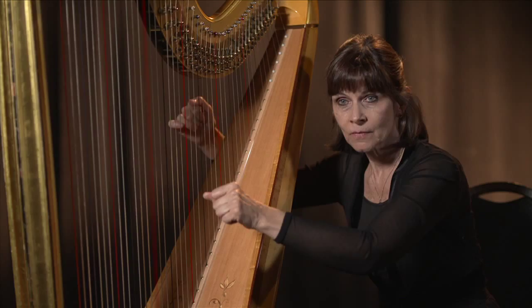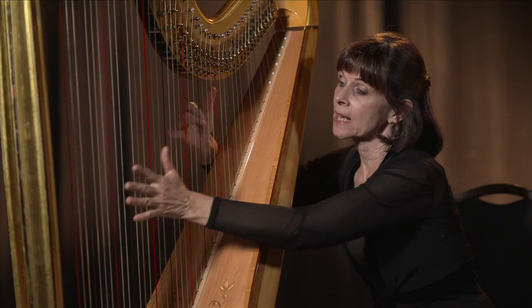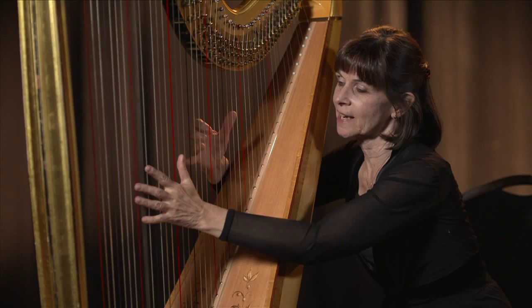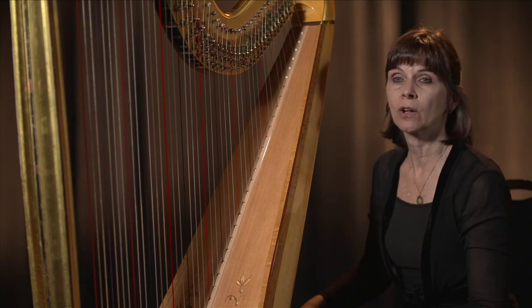Same thing for the Ds. The D pedal controls all the Ds, which are our white strings. And if I want to make it very noisy, I can — you can really hear it going through the action. We call it the action of the harp, because that's where all the action is happening. These things are turning and turning up there on the top of the instrument while we're just playing with our hands.